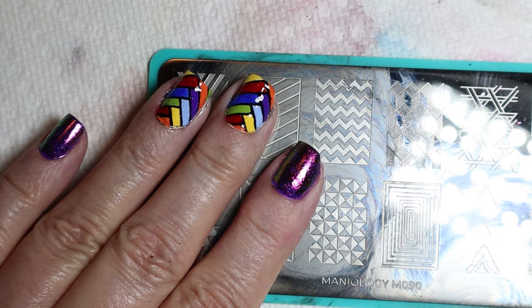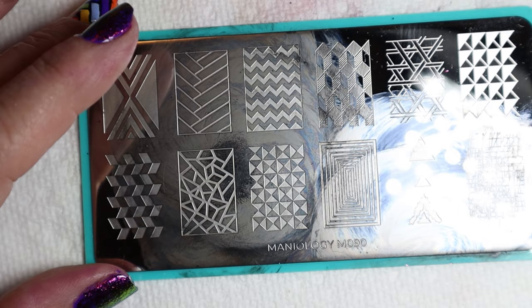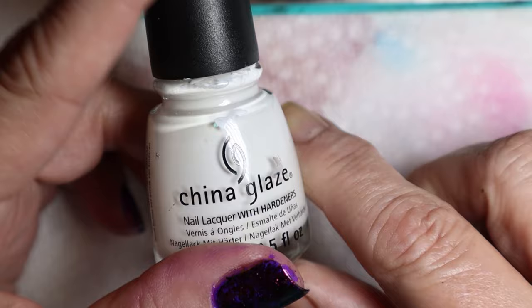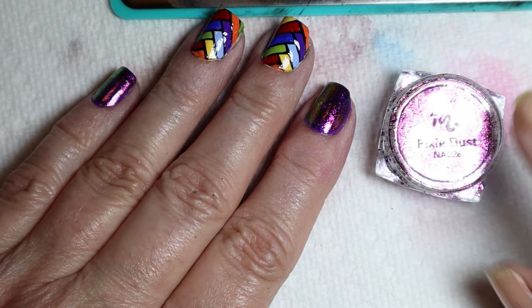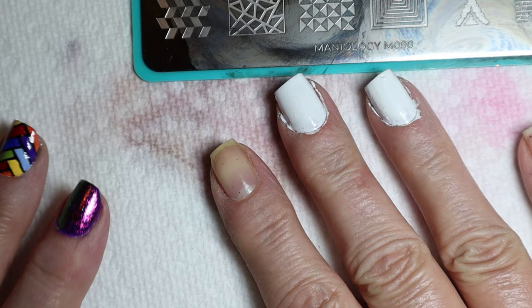The basket weave is on plate M090 and there are lots of cool stamps on here that I'll probably use over and over again. I'm going to use white underneath it — the white is White on White by China Glaze. The purple on my nails is Essie in Tangoed in Love. I also used Maniology's pixie dust, which came with the July Unicorn Maxi Express Box.